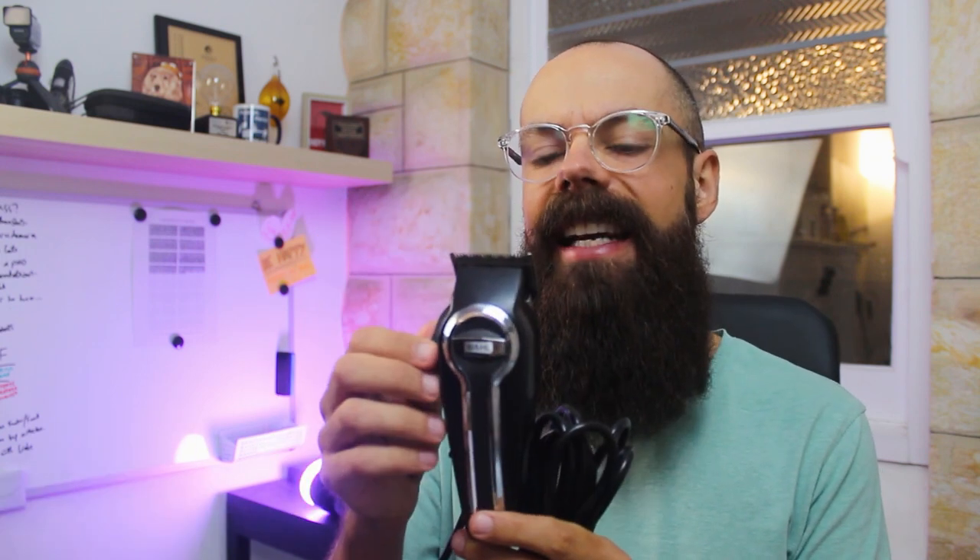For a big trim up I like to use my wall trimmers, which have a near-zero trimming head, meaning wherever you put the head it will cut. I also have the Brio Beardscape - they sent it to me a while ago - but it hasn't got a zero head on it, so unfortunately it doesn't quite trim where I want it to trim, so I don't use that one for my big trim ups. I save that for the other type.